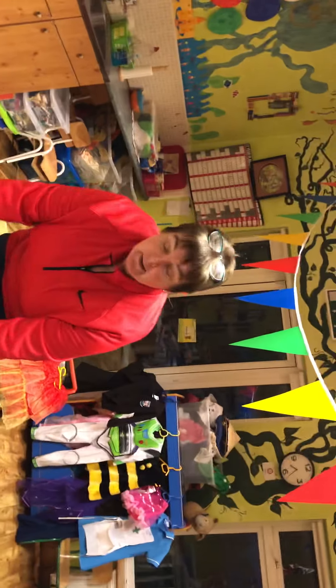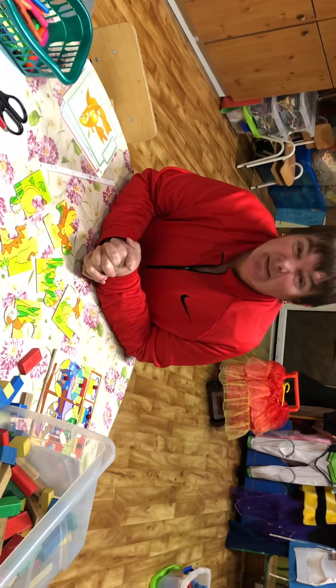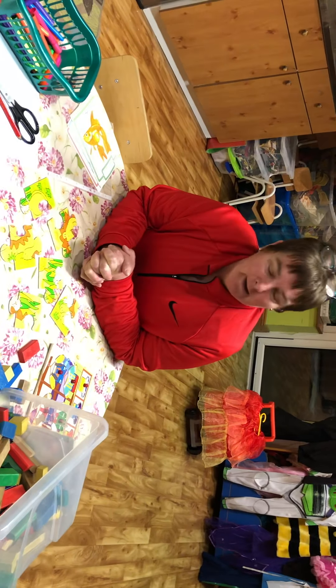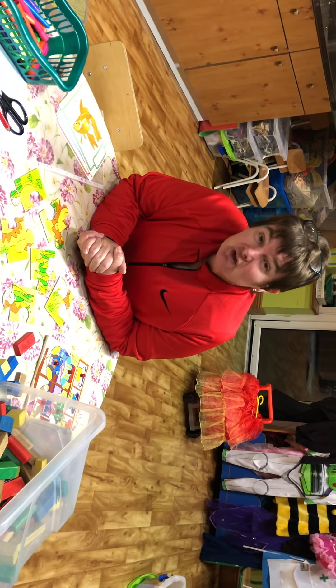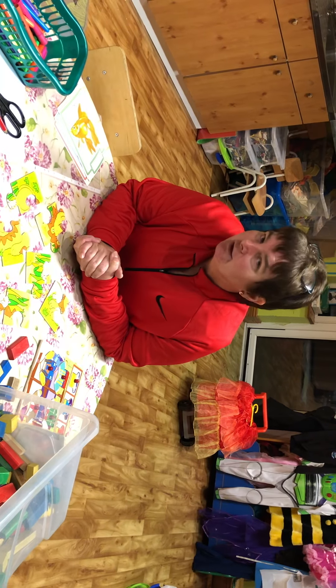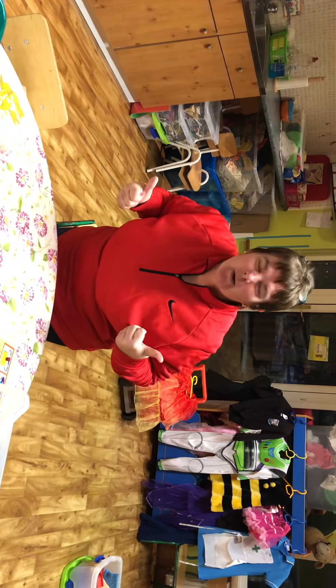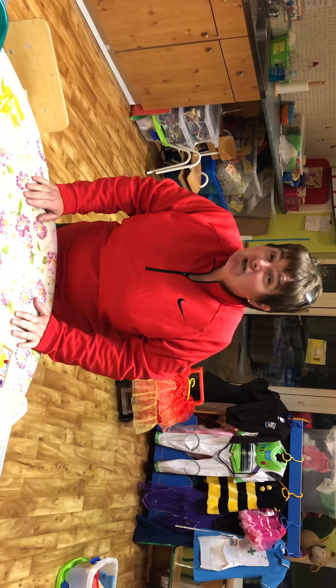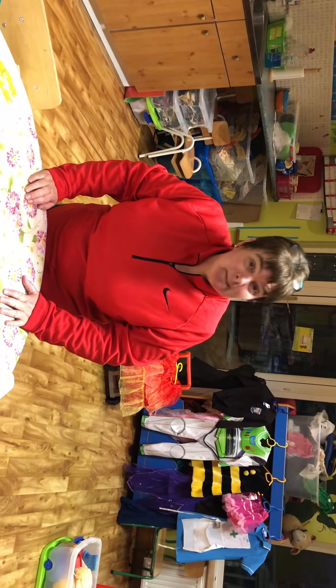Welcome back everybody, are we ready to do our time of jigsaws? Are you ready? So the first thing we're going to do - I'm sure you have jigsaws at home. Sometimes our preschool rangers who are helping us out every day are doing great work. The preschool rangers might need to find some jigsaws, but I'm also going to show you in a minute how to make some.